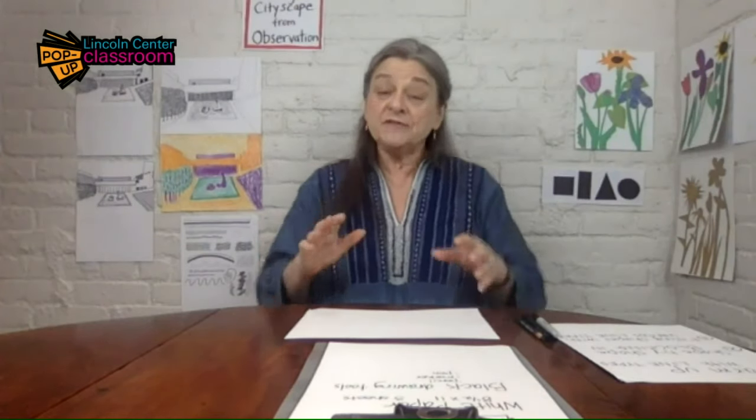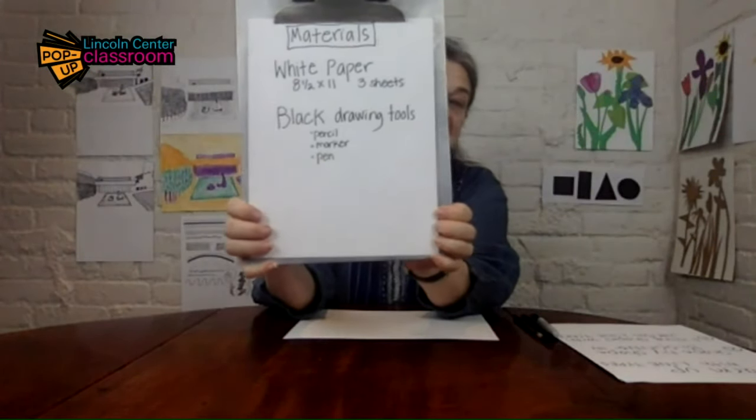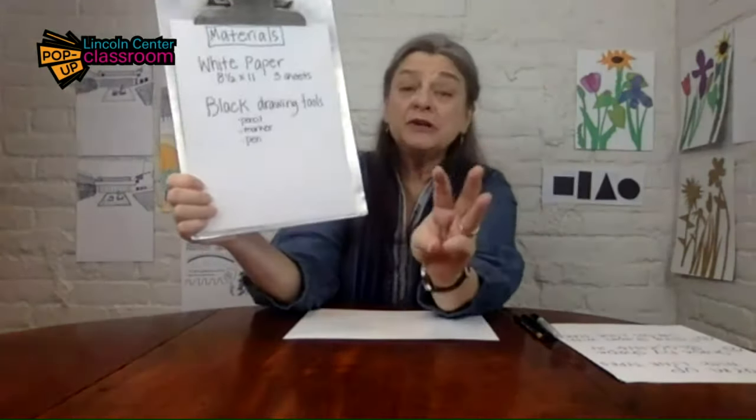So what we're going to be doing is we're going to be drawing from observation cityscapes and I've got some special stuff that we're going to do to warm up and get ready. But first of all, let me reveal the materials that you're going to need for today. You're going to need some white paper that's about eight and a half by 11. You're going to want to gather about three sheets.